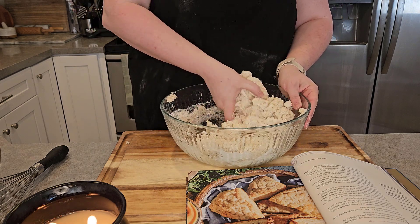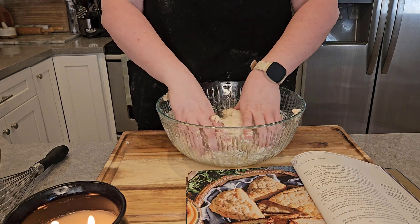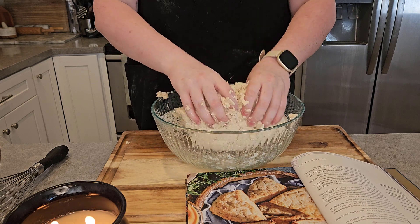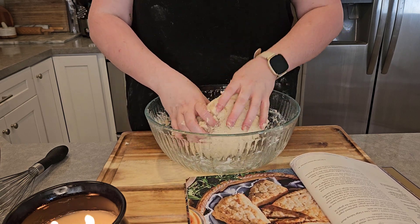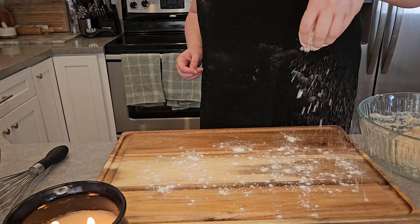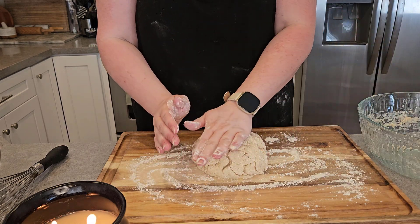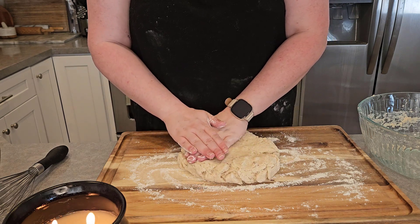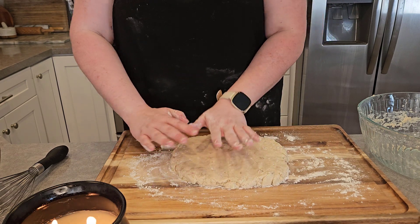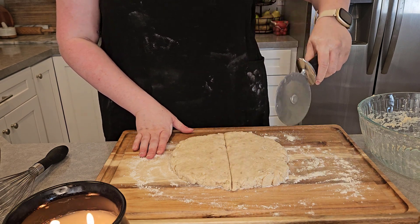We're going to go in with our hands and make sure that everything is fully incorporated and that this dough comes together in a shaggy ball with as few dry spots as possible — again, be very careful not to overwork this. Once that's done, we're going to flour our work surface and gently press our dough out into an eight-inch round circle, about three quarters of an inch thick. I took my pizza cutter and cut eight slices in the dough.